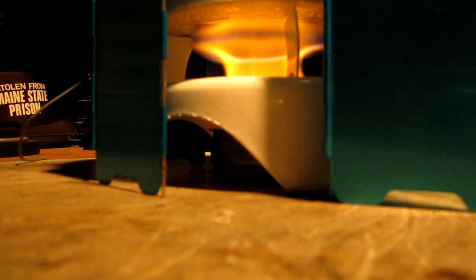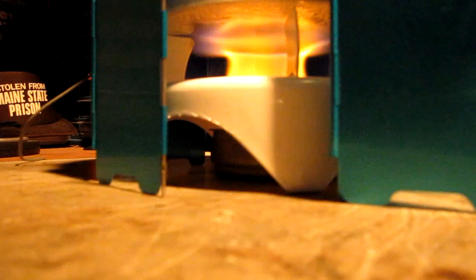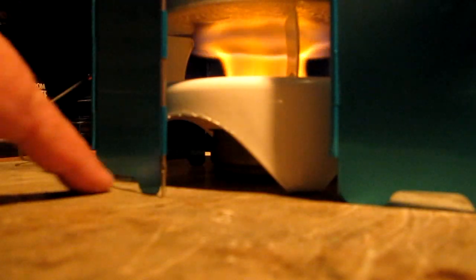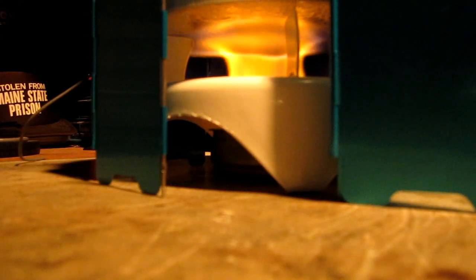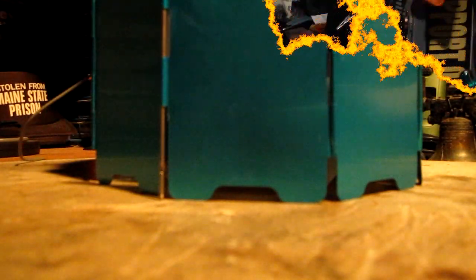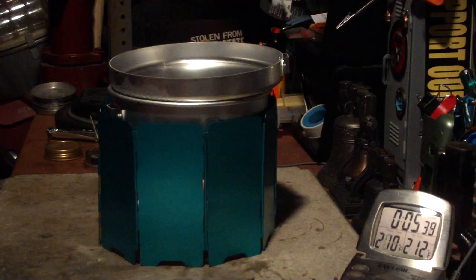We're three minutes into the test. I thought I'd just open the door, which is one of the nice things about this Olicamp — it kind of free stands and you can open and shut this door. I think you can see it's got a decent flame. Even with the door closed, I can see that it's getting enough air from these slots underneath. And we have 210, 211, 212, and 5:47.